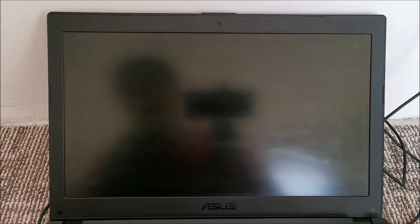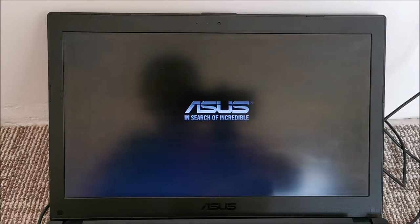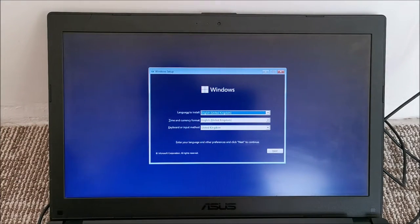Having created the Windows 11 bootable drive, plug it into the laptop. This being an Asus, we power it on and press F8 really quickly to enter the boot menu. It seems to have booted directly from my USB drive, so no need for anything else.